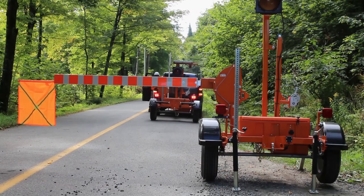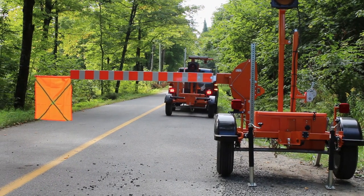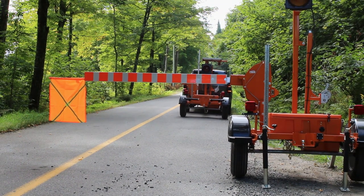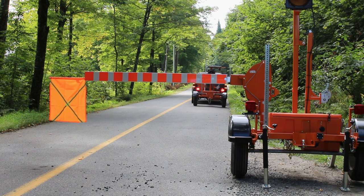You must remain in deployment mode until both units are deployed and the system is activated. While in deployment mode, the remote control will not be functional. If necessary, open the gate using the touchscreen to let traffic through while you are setting up the second unit.